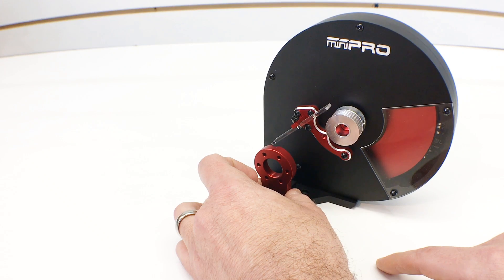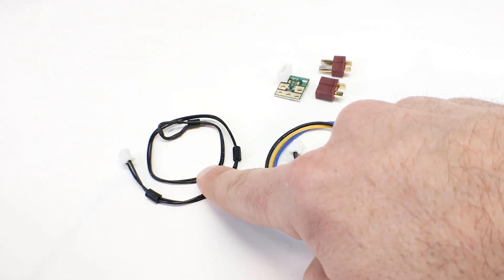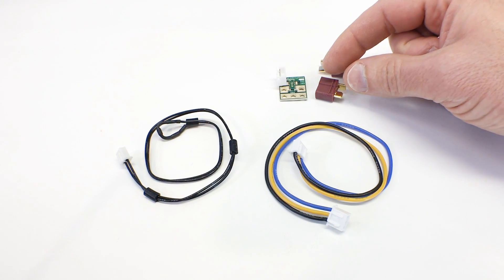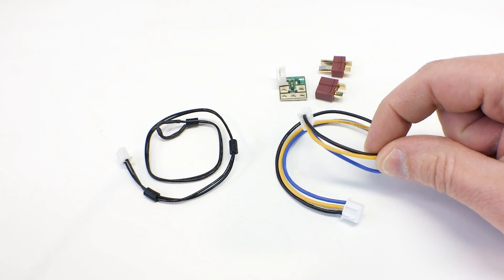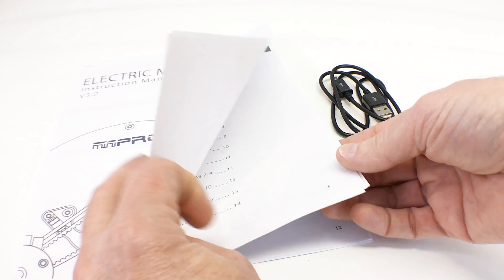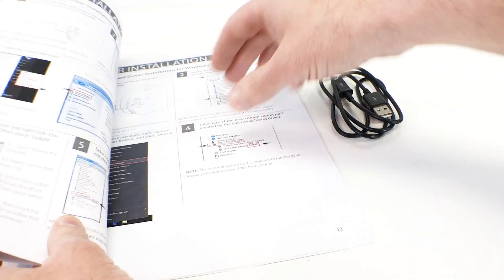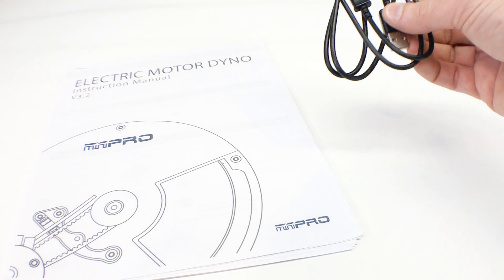Here are the additional electrical components that come with the kit. First, we have the temperature sensor — this is just a loop that gets wrapped around the motor. Over here is the voltage sensor, which does require a little bit of assembly: the two Dean's connectors need to get soldered onto the board, and then the sensor wire plugs into the voltage sensor and jumps over to the main board on the back of the flywheel unit. They also include an instruction manual that covers what the different components are, hooking up your sensors, downloading the software, and how to use the machine. Mini Pro also includes a USB cable to hook it up to your laptop or PC.